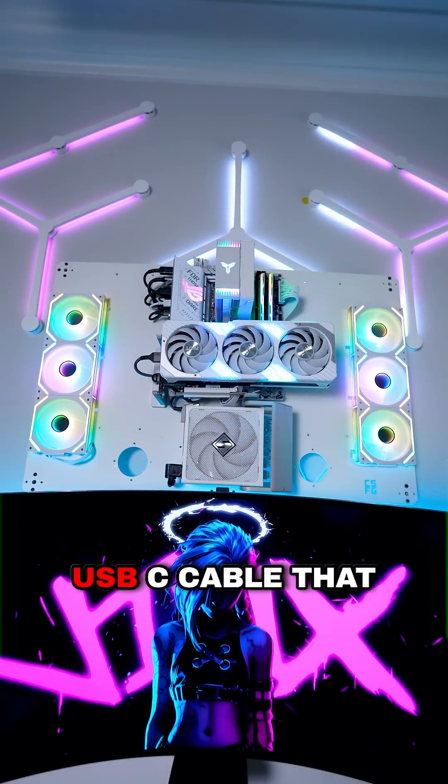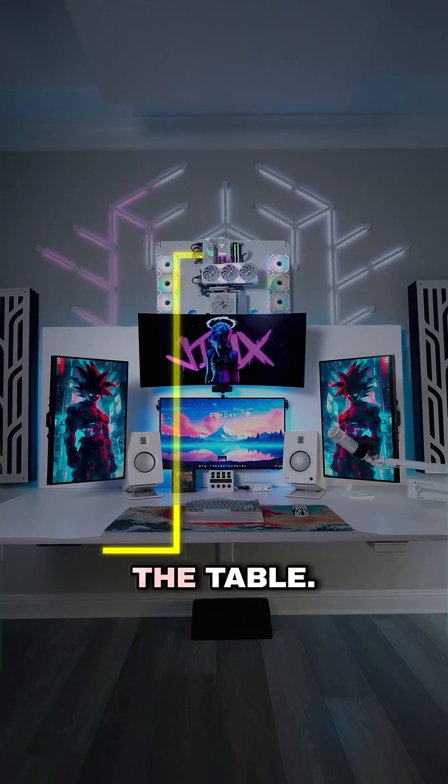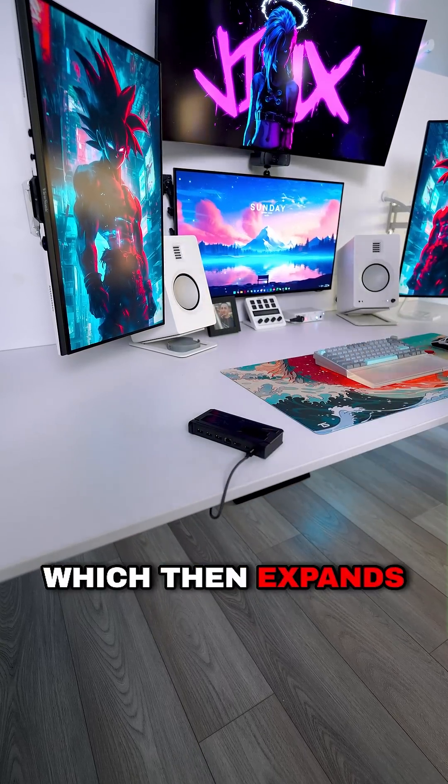I have a 10-foot USB-C cable that runs from the back of the motherboard through the wall and out from underneath the table, and whenever I need to use the dock I simply plug in the USB-C cable into the back, which then expands my connectivity.